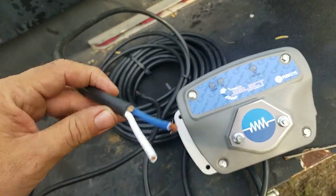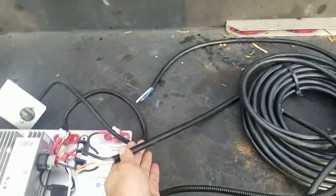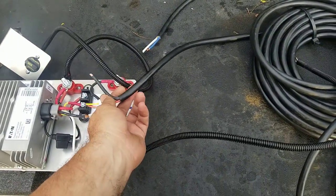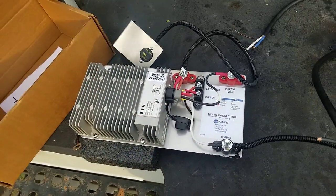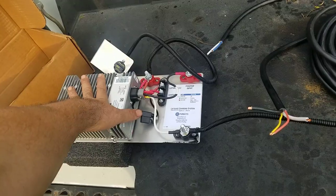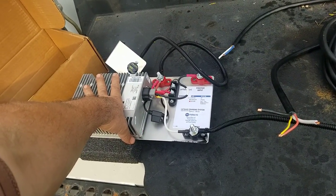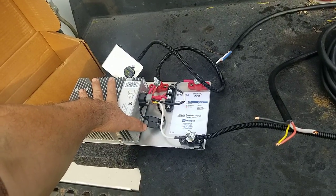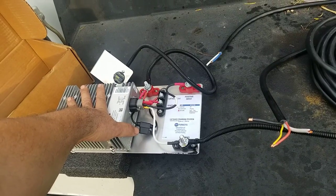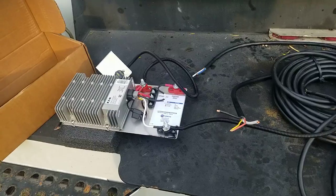Basically you've got your ground and your hot going through the box, and this is coming from the box — you just wire it in right here. Ground, hot, and two wires. As best as I understand it, this is a DC battery charger. This one right here is going to get installed in a liftgate unit.